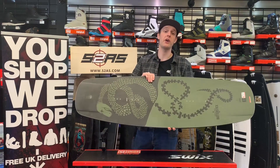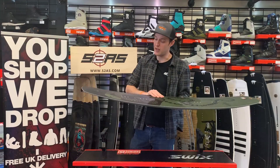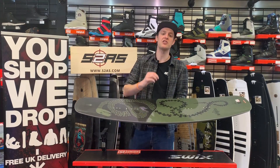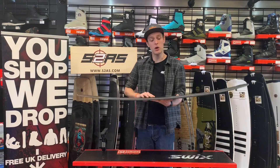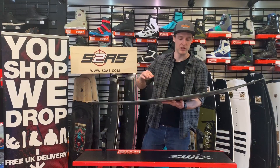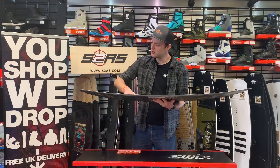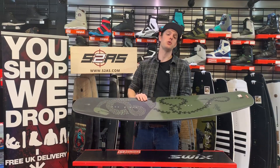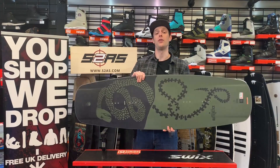It's optimised for buttering and for pressing on the obstacles. Having that softer flex in the nose and on the tail means you can really exaggerate those presses. When you combine that with the three-stage rocker built into the Butterstick — a flatter midsection with an up kick towards the nose and tail — it really allows you to lock in those presses on the obstacles.